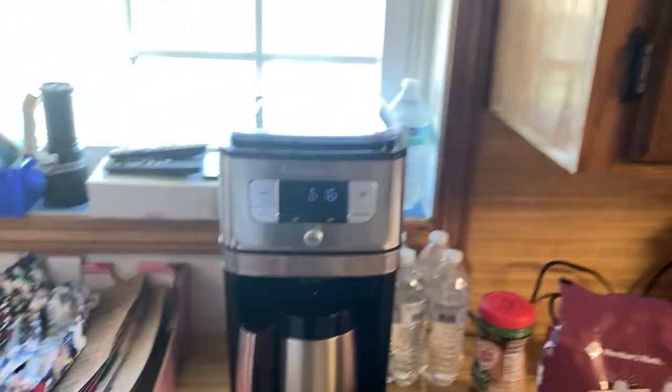Hey guys, Ratty Dog here. Hope you guys are doing good. I'm going to show you my new coffee maker. I just got this thing and it is incredible.